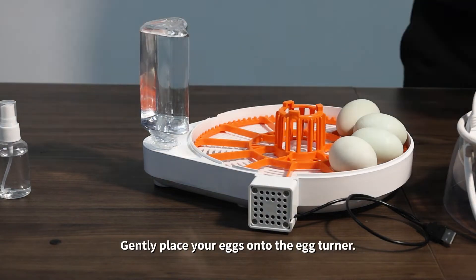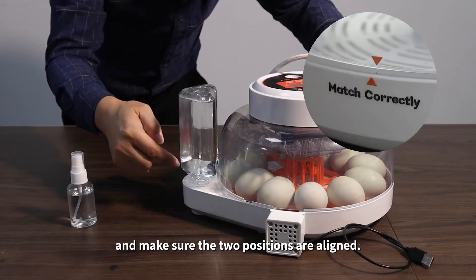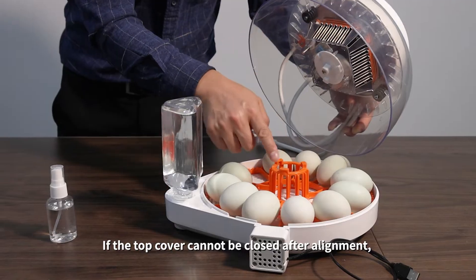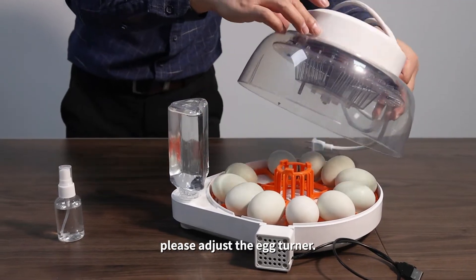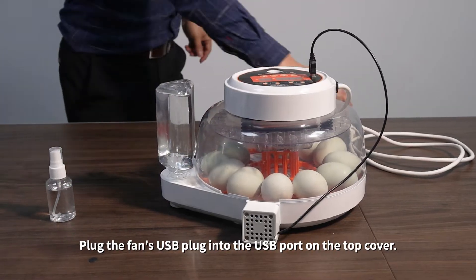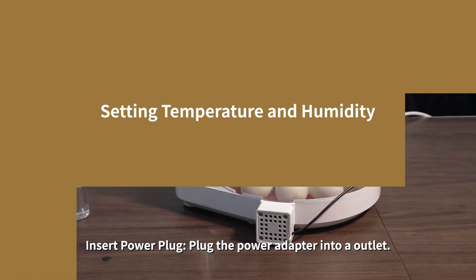Gently place your eggs onto the egg turner. Place the top cover on the base and make sure the two positions are aligned. If the top cover cannot be closed after alignment, please adjust the egg turner. Plug the fan's USB plug into the USB port on the top cover. Insert the power plug and plug the power adaptor into the outlet.